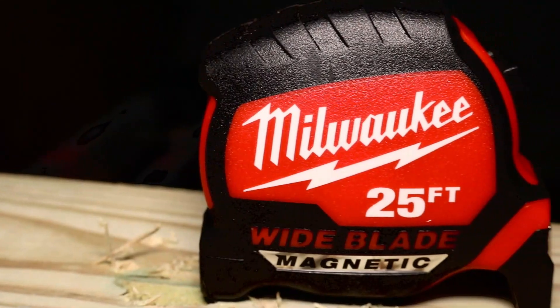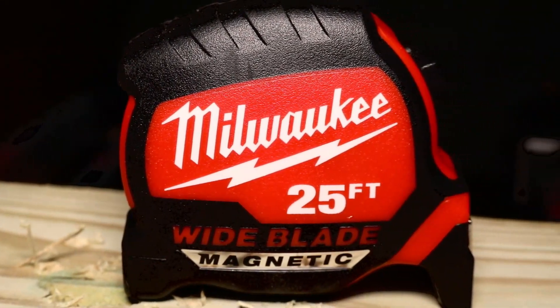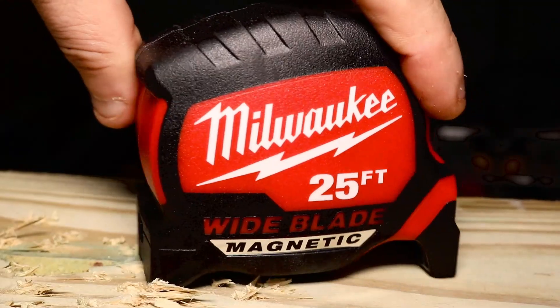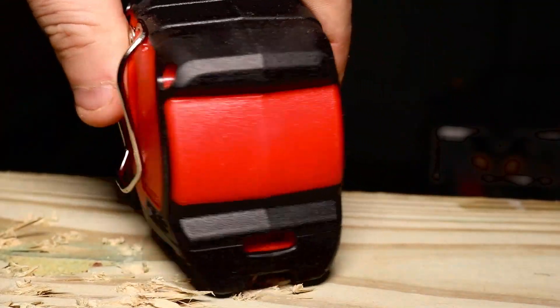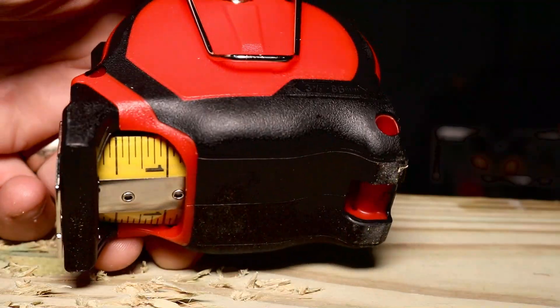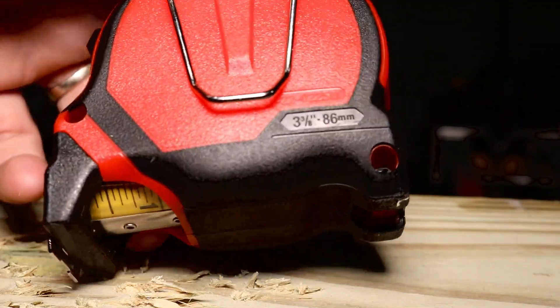Milwaukee has claimed that they have fixed this problem with a 14-foot standout tape measure. This is called the Standout Wide Blade 25-foot. Now they have different sizes, but this is actually the Gen 2 version of the Stud tape measure.